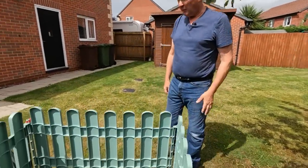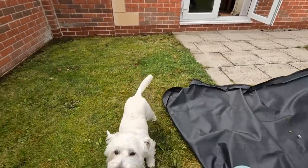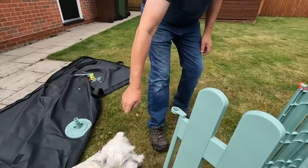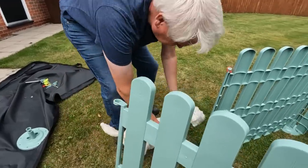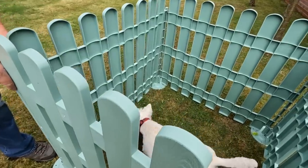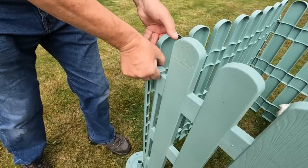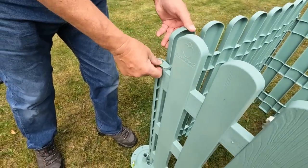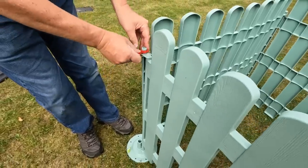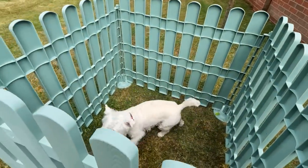Right, that's it, all done. Come on, Bass — in you go. In you go. Poppy, go on. Good. In you go. There we go. That's it — trapped one dog!